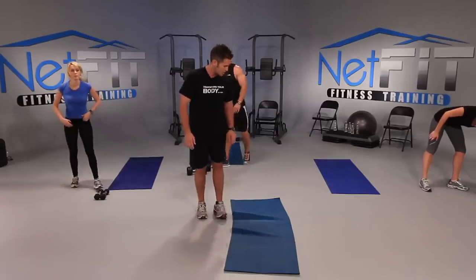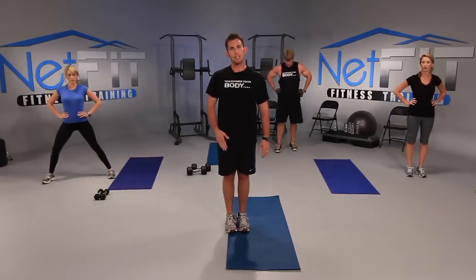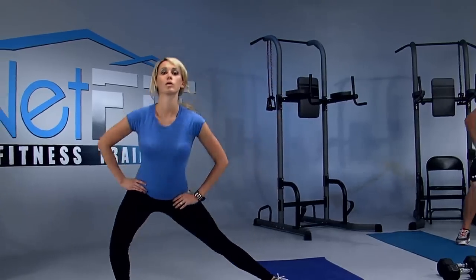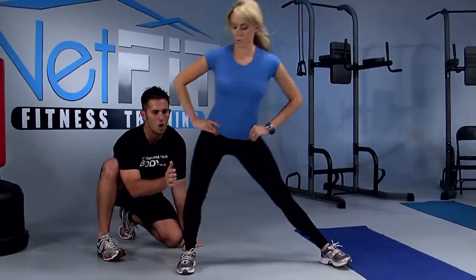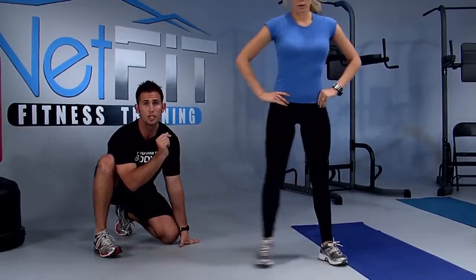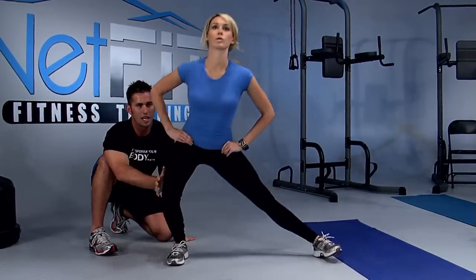We're going to go into a side lunge. Just focus on the right leg first. Hands on hips or grab some dumbbells. Kick the right leg out, bend your right leg, then push up bringing your right foot back to your left foot. Ready at home? Let's go — right leg out, bend the right leg, push up. Good. Keep your chest out, eyes up. Notice how she's leaning into the right leg — put all the weight in your right leg, keeping pressure on all four corners of your right foot, then push up. Full stretch and push it up.